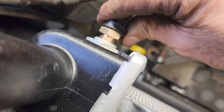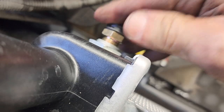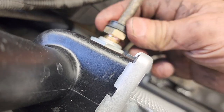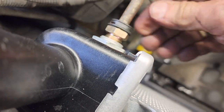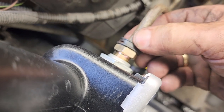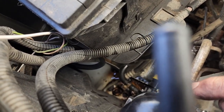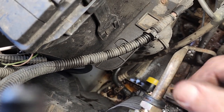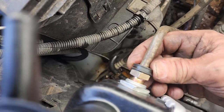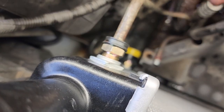That clip right there is holding it in place. If you look there, there's a little metal thing right there showing where it's holding it in place. You see that? And then this won't pop out anymore because this clip is holding it in place.